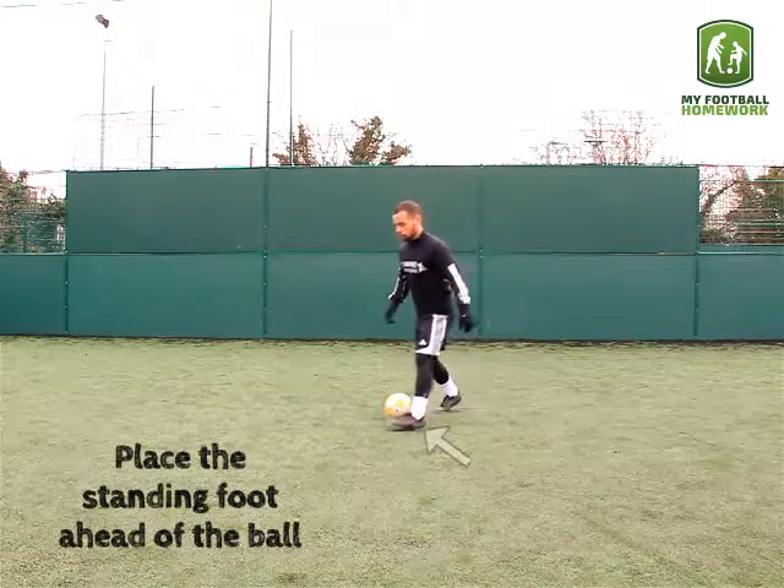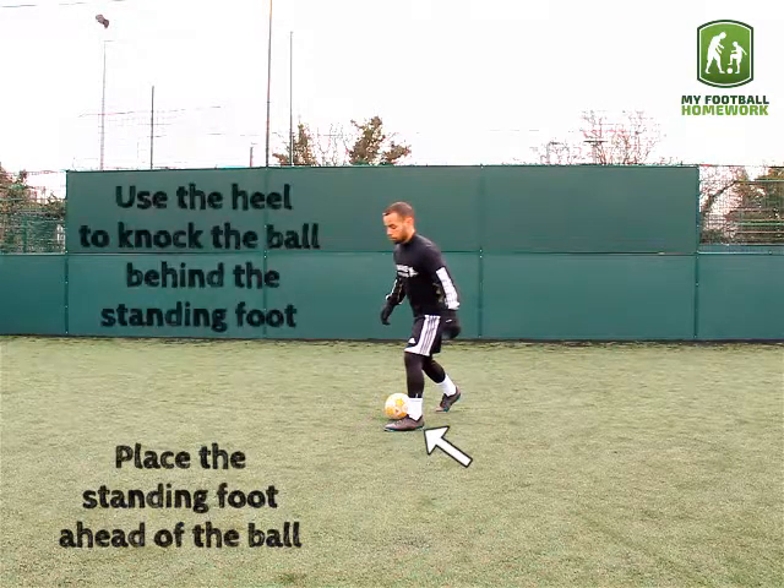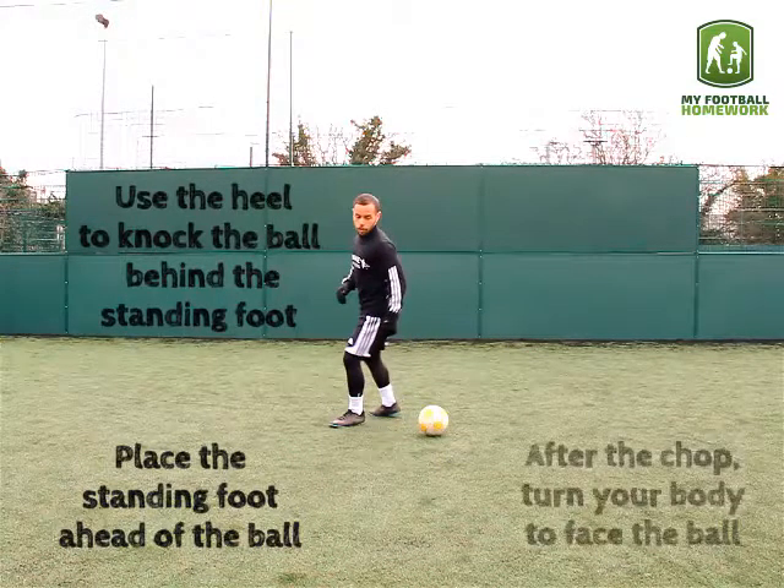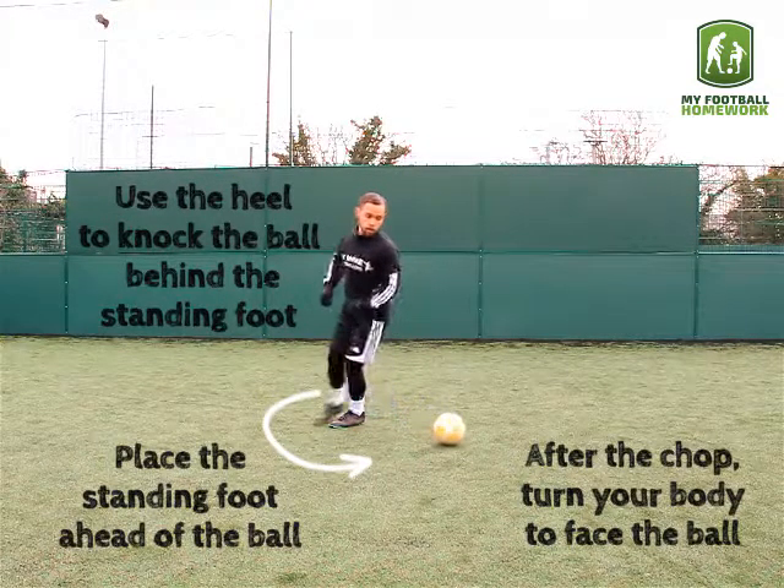Place the standing foot ahead of the ball. Use the heel to knock the ball behind the standing foot. After the chop, turn your body to face the ball.